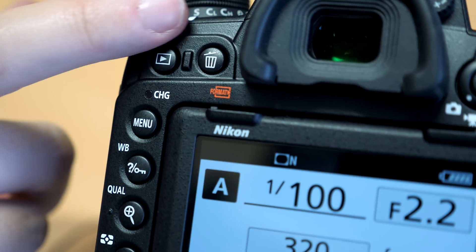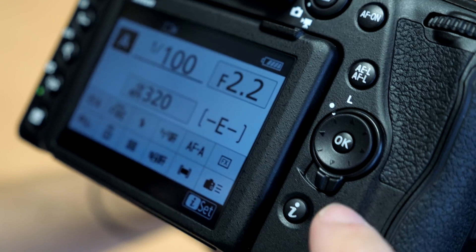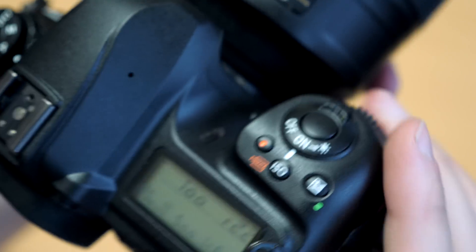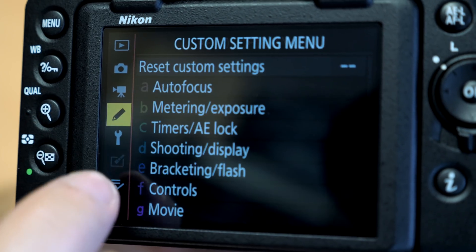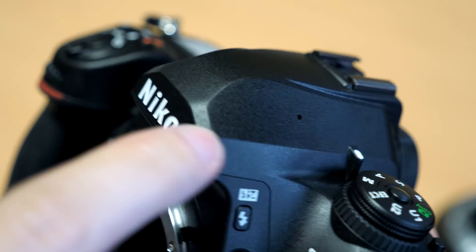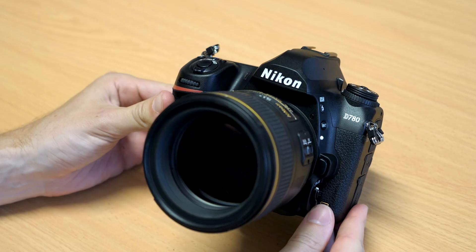There's the familiar array of buttons and dials across the body with only one or two very minor changes from the D750. It features a 2.4 million dot tilting LCD screen which, unlike on the D750, is now a touchscreen — handy for scrolling through menus faster, touch to focus, and so on. Another difference is that the built-in flash from the D750 is removed; there is no built-in flash on the D780.